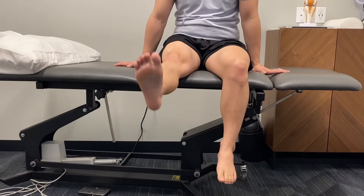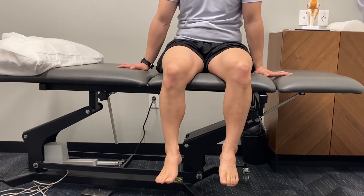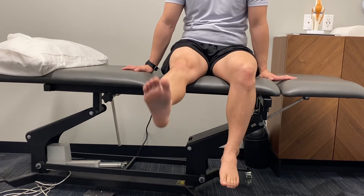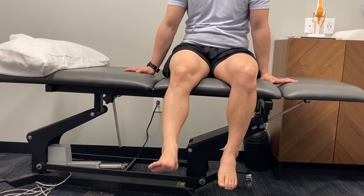A long arc quad is done sitting up, again squeezing the quad muscle on the front of the thigh to extend the end of the leg and straighten the knee.